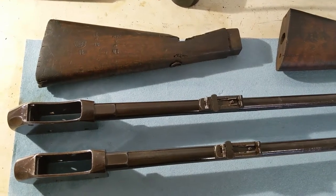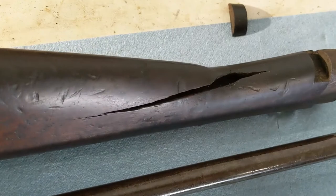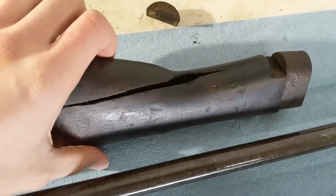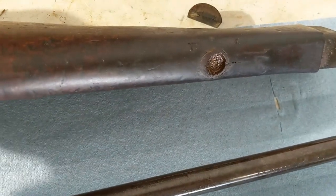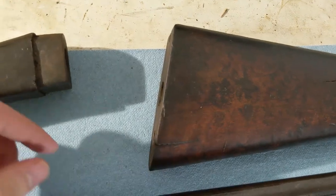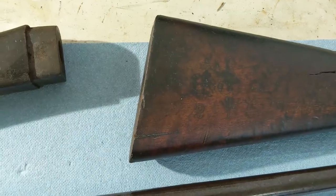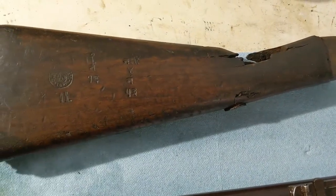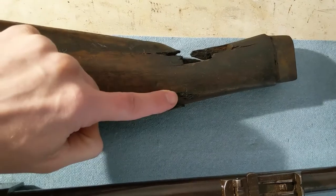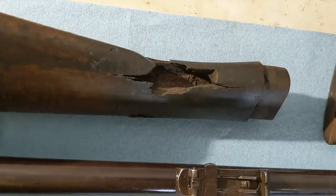Now I have both butt stocks off of these weapons. Taking a look at this one from the 1870s model — you can see the split's not too bad, it's repairable. This little stock repair that occurred some time ago just popped right out, so I had to re-glue that. The cup's also going to have to get cleaned out. It looks pretty nice with just a little bit of linseed oil. This screw right here is pretty much stripped out, so I'll have to re-drill and fill that. I really think this other butt stock is not something I want to repair — the damage is just too close together in such a small area.